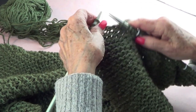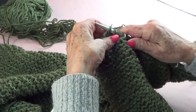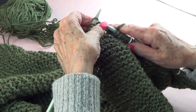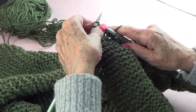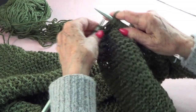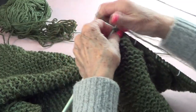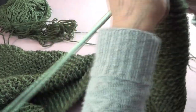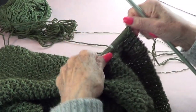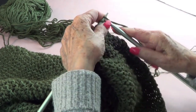I'll post the name of the two yarns I'm using, but of course you can make any combination you want. I'm using number 13 knitting needles.